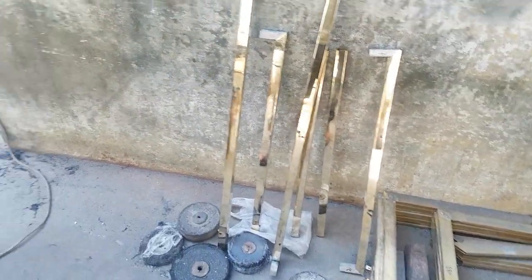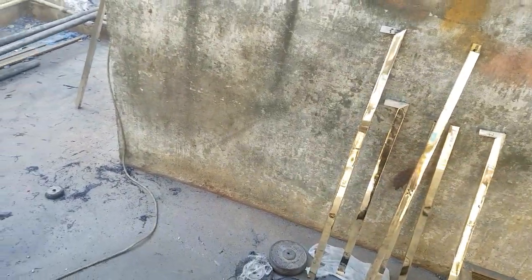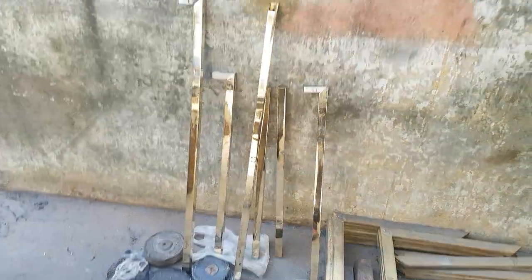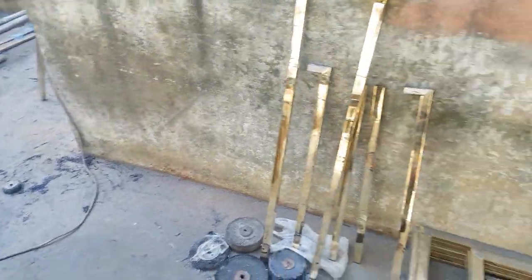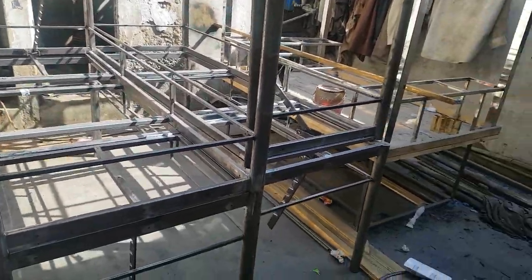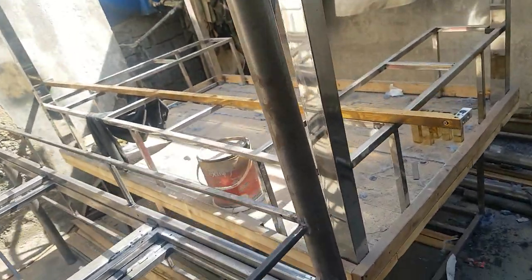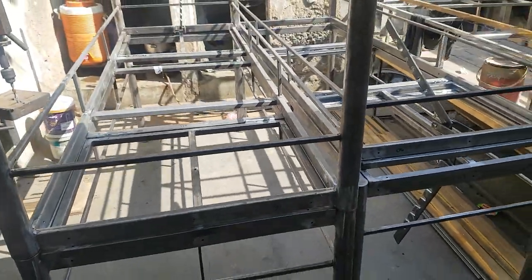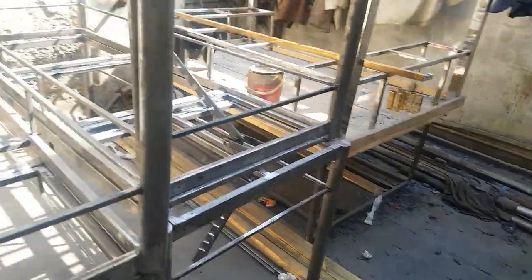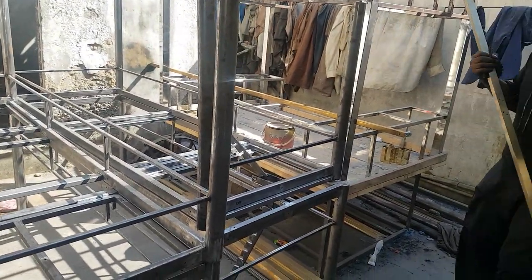Here is the brass work — this is our brass factory. We show you how we make the metal wall here and how it gets polished. This is our metal factory where we do our work.